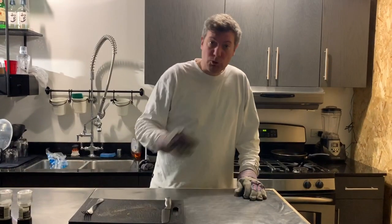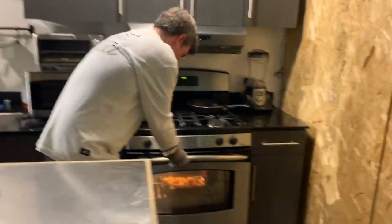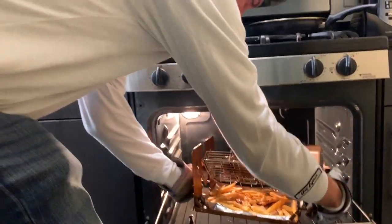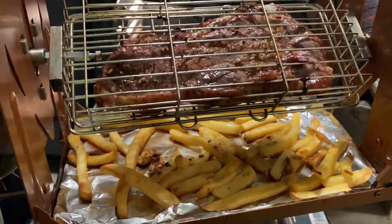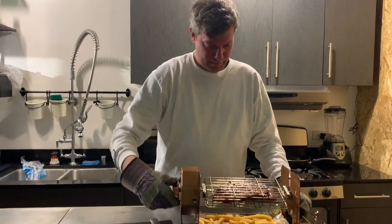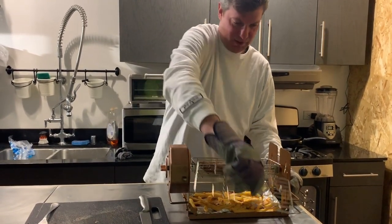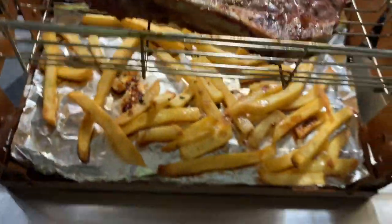All right, it's been about 20 minutes — our steak should be ready. Let's see how the Roto Q 360 did. Do you believe this? Can you believe this? Good golly Miss Molly, look at that! Hit our little trigger, give it a spin, flip this bad boy open — simple, simple, simple. Take a look at that! Look at our fries too — oh my god!